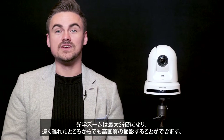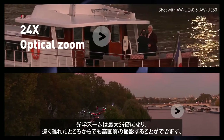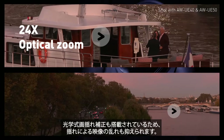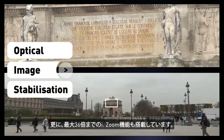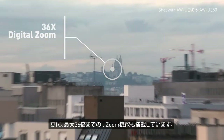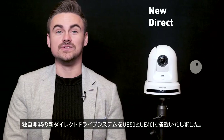The optical zoom was upgraded to an impressive 24 times, capturing the action from a distance whilst maintaining great quality, including activatable optical image stabilisation. As a bonus, we can also apply intelligent zoom on top, up to 36 times total.